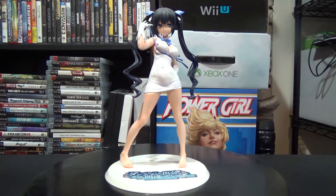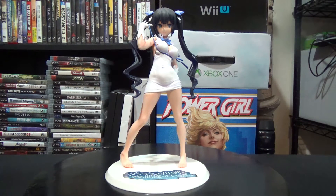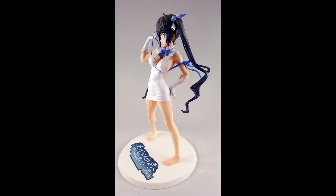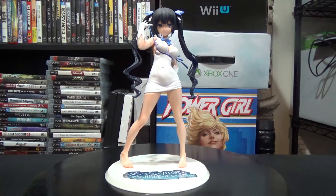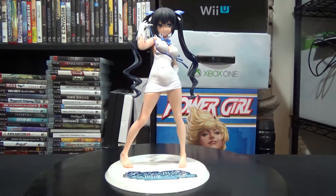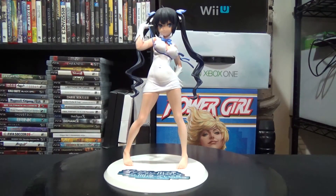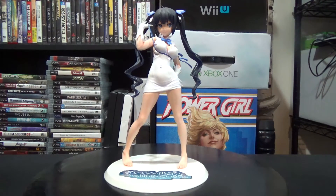Hestia is a pretty simple figure — she doesn't have much going on other than her stance and her regular clothes. I wish this was a little different; so far only one figure has her sandals on. This one is barefoot, as most of her figures are. Her normal dress is present, and her stance is kind of playful — her left hand is on her hip and her right hand is holding the ribbon that's around her, which is really the only difference in this figure.